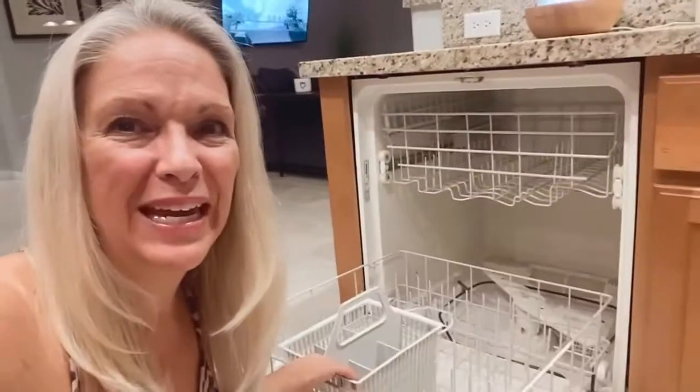The first thing you're going to do is make sure that your dishwasher is completely empty. So open it up and make sure you haven't left anything in there. Next, you're going to turn on your kitchen faucet and make sure that you get the hot water running.